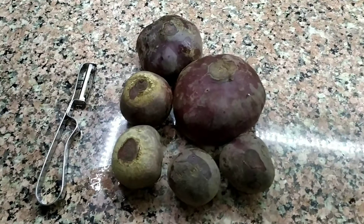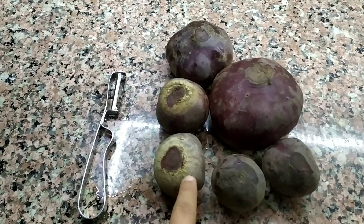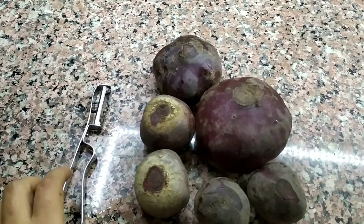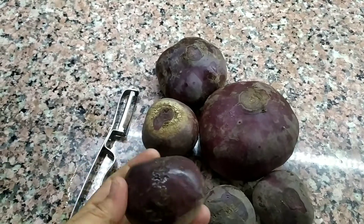Arkadaşlar merhaba kanalıma hoşgeldiniz. Bugün pancar turşusu yapacağız. Pancar turşusu için böyle yarım kilo kadar kırmızı pancarı aldım. Bunları iyice yıkayacağım, kurulayacağım. Arkasından böyle bir aparatla bu kabuklarını soyacağım.